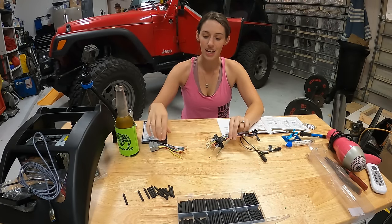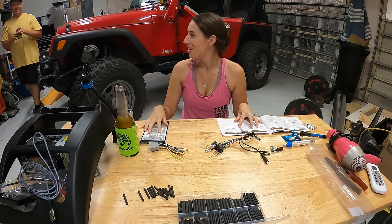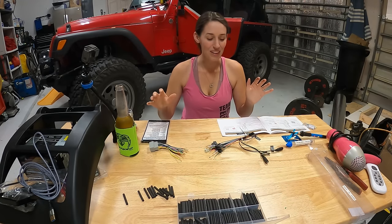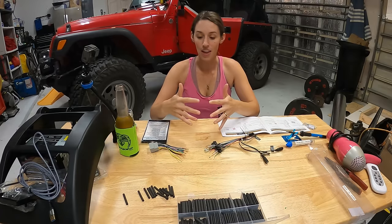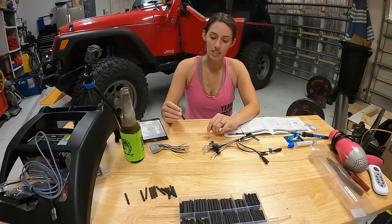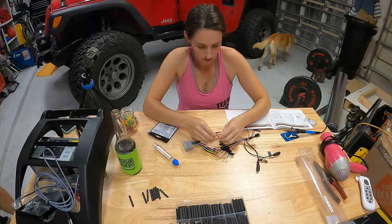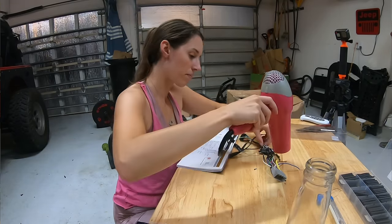Time for the fun part, which is going to be wiring our harnesses together — which means we're going to break out the soldering kit. We have the radio harness and the vehicle harness, the diagrams for each one. We're just going to match them up together. Once we figure out which wire goes with what, we're going to take a piece of shrink wrap and slide it over one side, twist the two wires together, solder it, slide the shrink wrap back over it, heat it up, and move on to the next wire until we get all of them done.